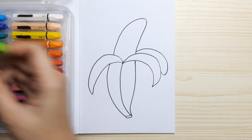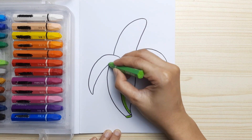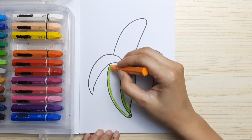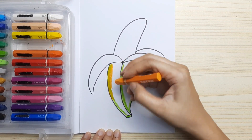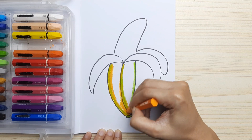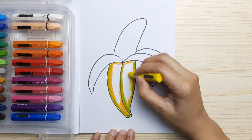We're gonna start with green color for the outline of the banana at the bottom half of the banana. And then we continue with orange, just a little bit more into the banana skin. And we're gonna layer it with yellow.